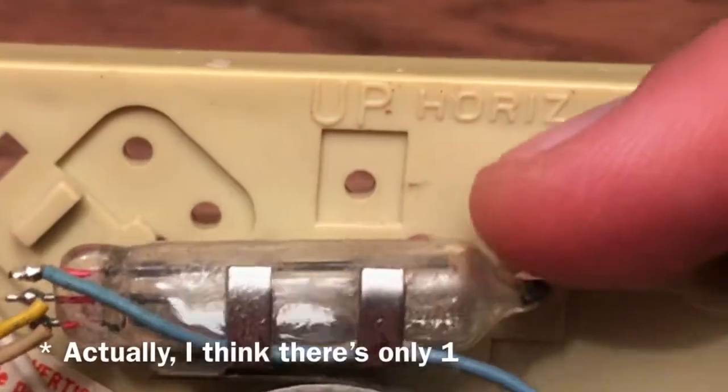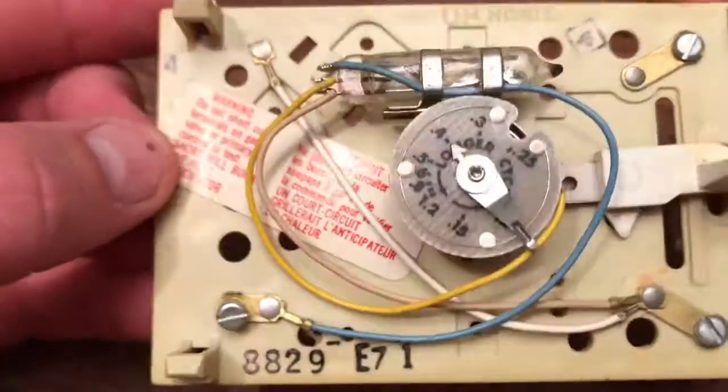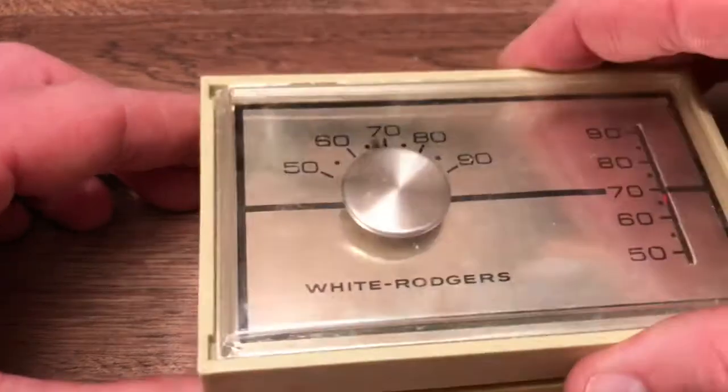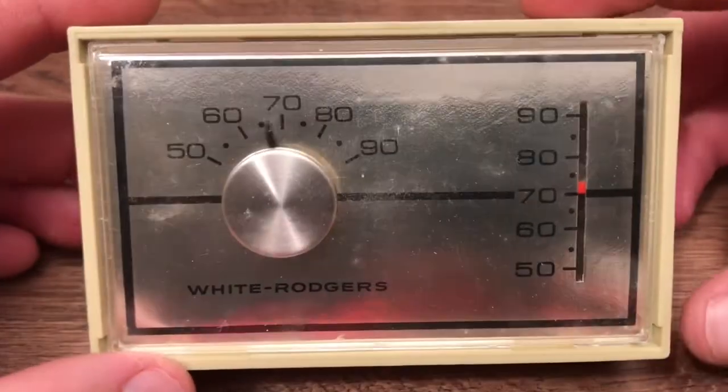It's really hard to see, but on the other side there are two more wires. And again, when the mercury goes over here, it does that. So what is this thing? Well, this is an old-fashioned thermostat.